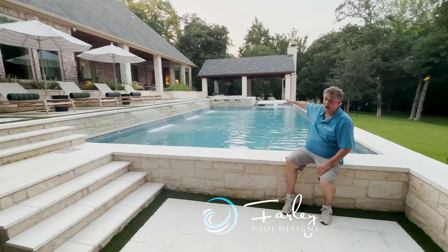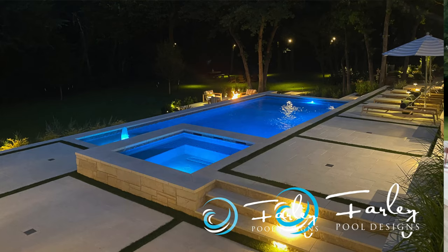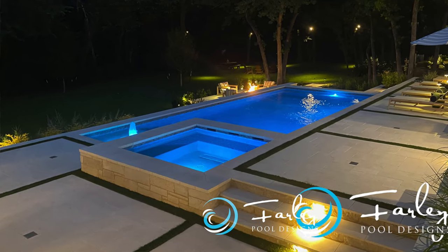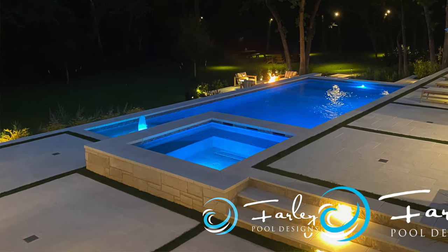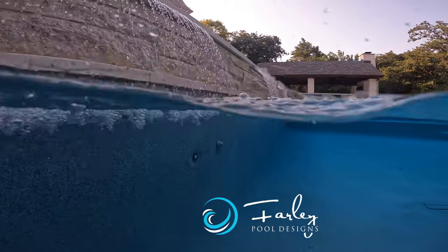The spa is flush with the top level. We drop 18 inches — it's a nice seat bench. The spa very comfortably sits eight people. We've got some nice sheer rains taking place here along the wall to give us some nice sound.